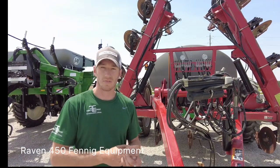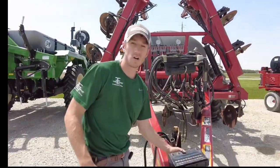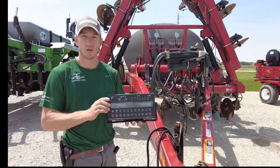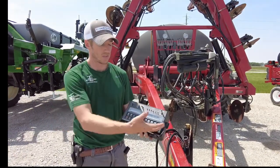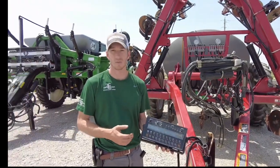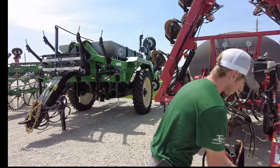Hey guys, Adam Fennig with Fennig Equipment. You're tuned into the Talking Shed. Today we're going to talk about how to control your sprayer or your applicator with a Raven 450. This is the Raven control console, one of the most reliable consoles on the market, mainly because it is just so simple.